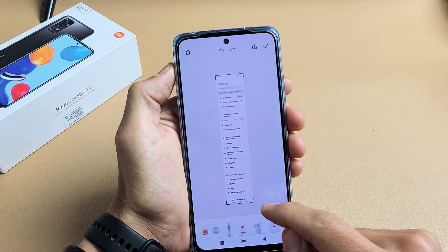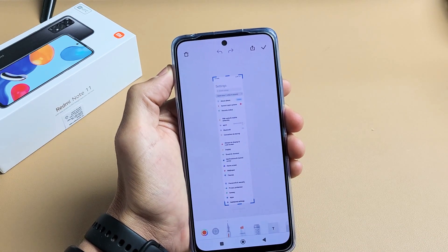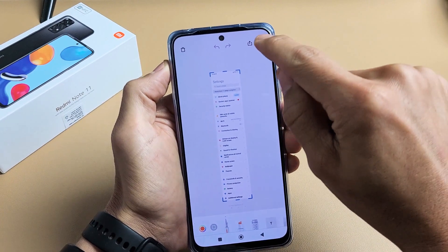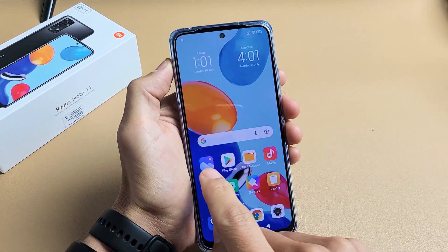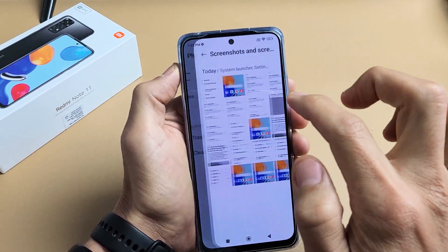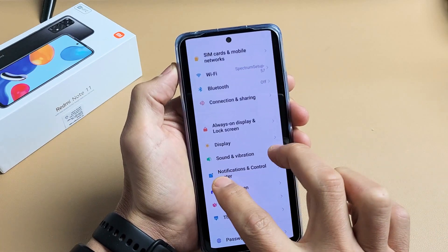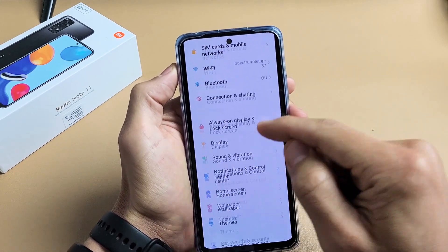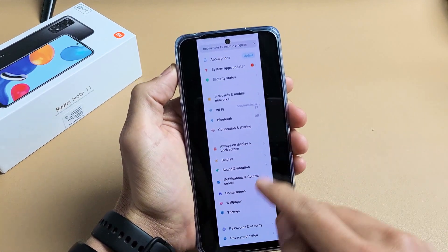From here, you can edit it, write stuff, and you can even crop it right here. Let's say we didn't want to go down that far — we'll stop right there, and then just tap on the check mark up here. Now when we go back into our gallery and go to screenshots, we can see that long screenshot. Instead of a whole bunch of them, you get one long one now.